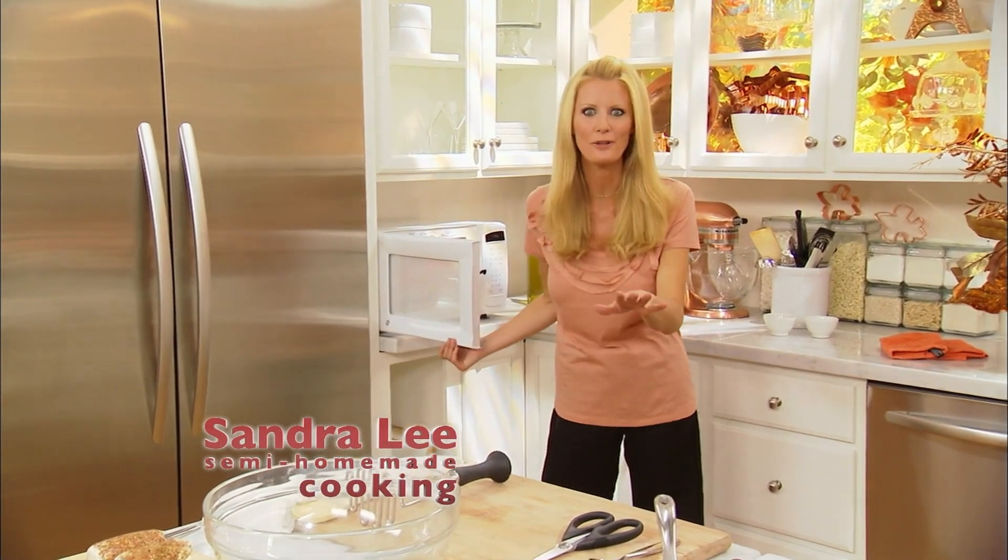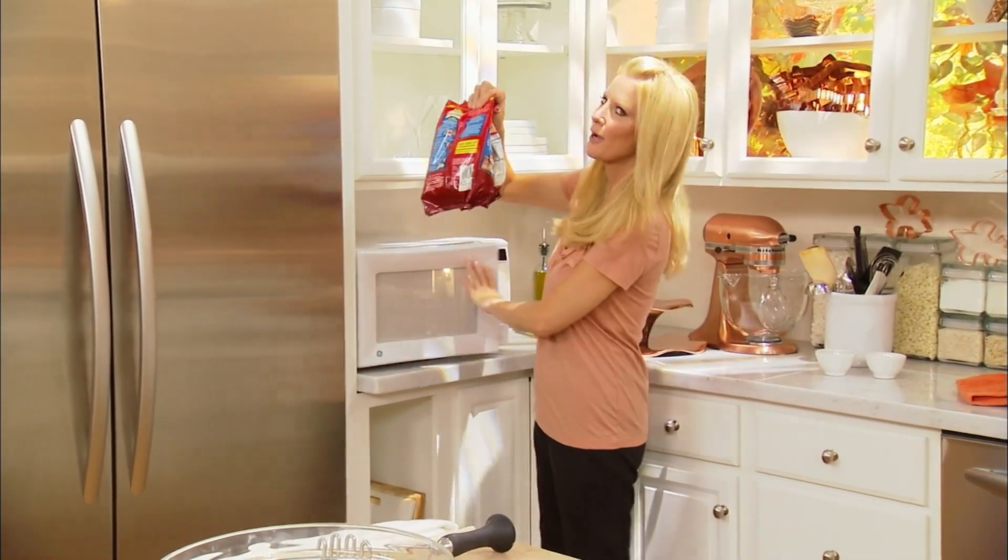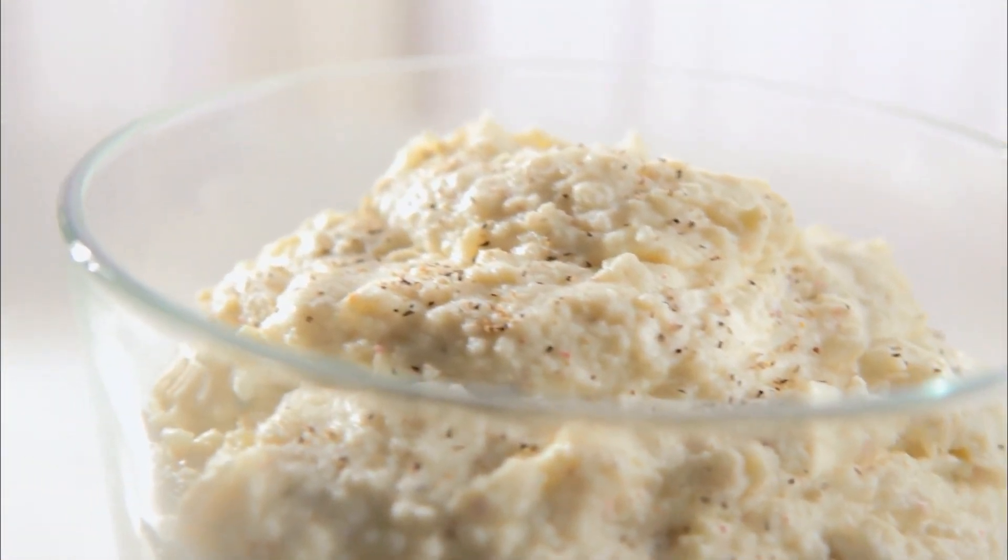Welcome back to Semi Homemade. I'm Sandra Lee, and happy Thanksgiving! I've got a great trick for you for mashed potatoes, and these are of course going to become my wonderful peppered goat cheese mashed potatoes.